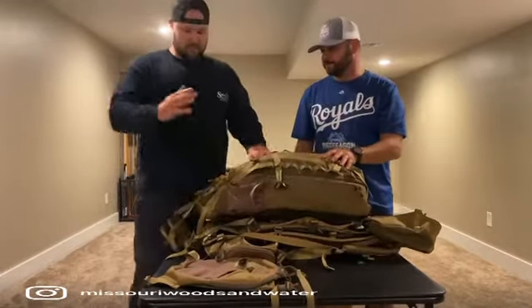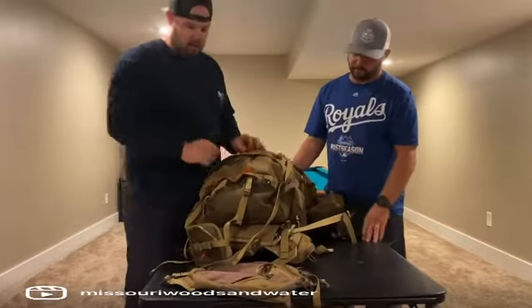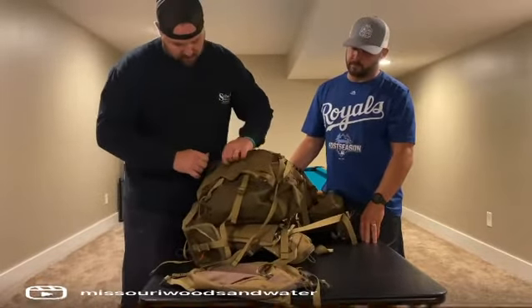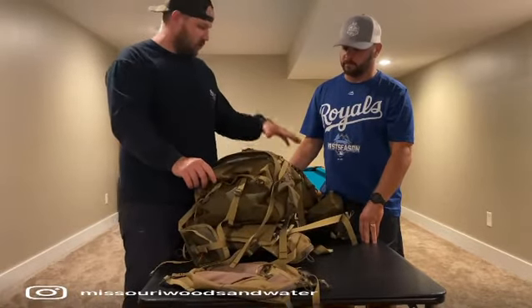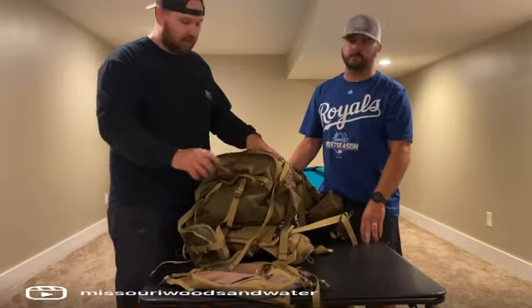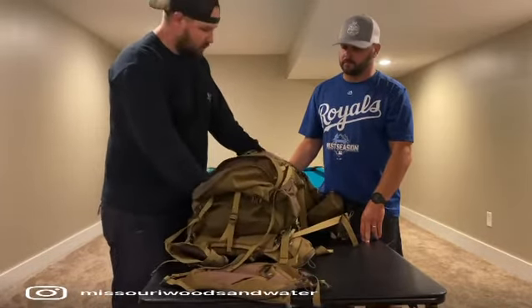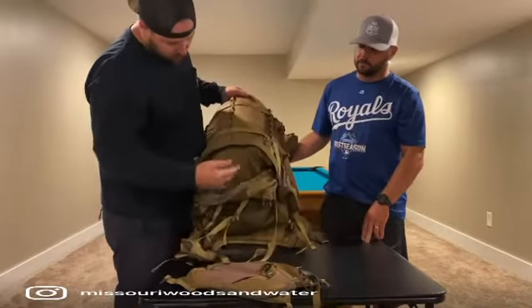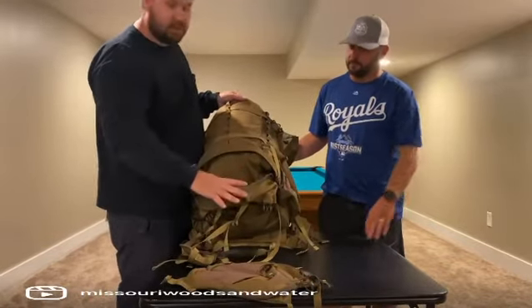They also took the main compartment and added a lower one. So I can throw all my food or clothing in the main compartment if I was going to stay out overnight, and then still get into the lower one — it gives me an extra compartment. Or, if I wanted to, there's a zipper in there; I can undo that and it can all be one big compartment.